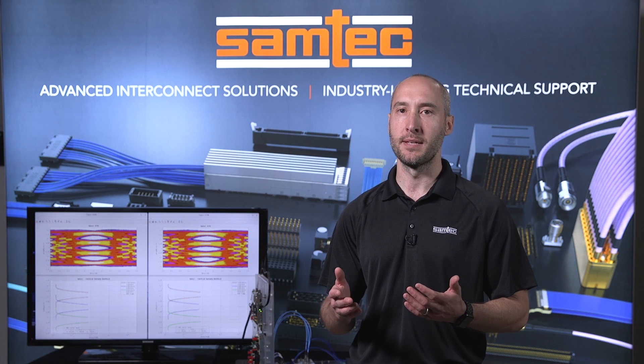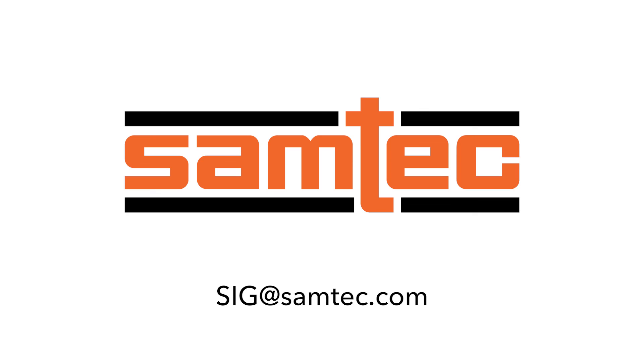If you have any questions about this demo, please email us at sig.samtech.com.